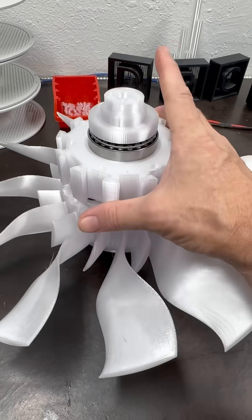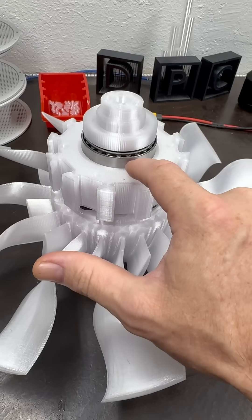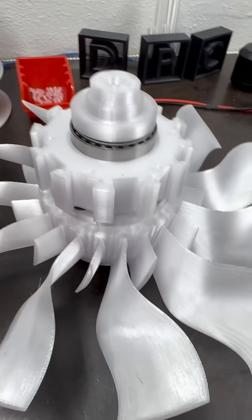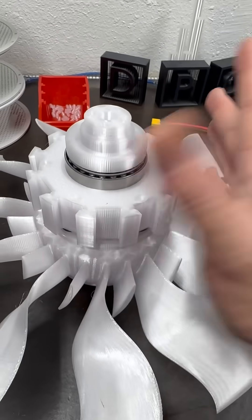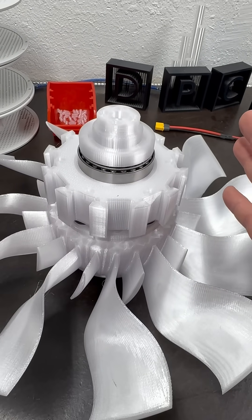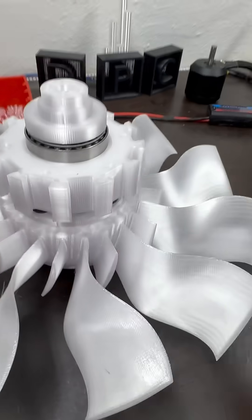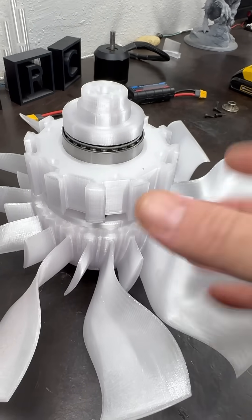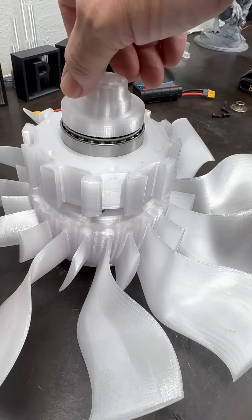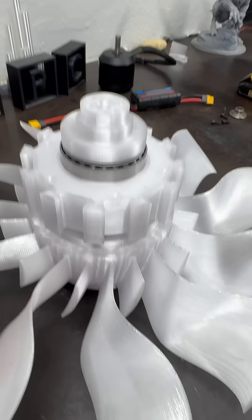I may go with two thrust bearings embedded into the hub, but I wanted to try this to make sure that vertical stabilization was good. I know vertical stabilization would probably be fine, but when you're pushing this fan into the hub it's kind of hard to get anything threaded down on here.